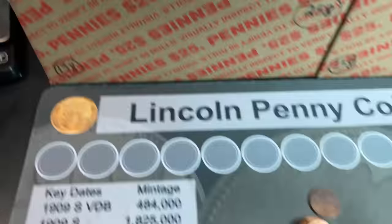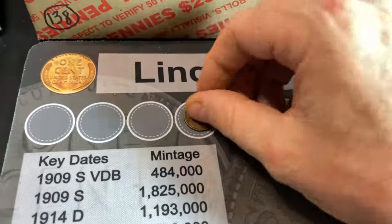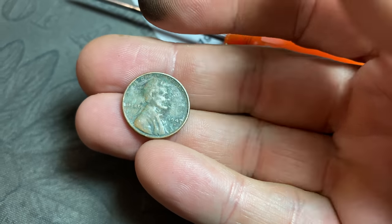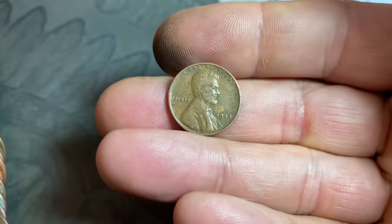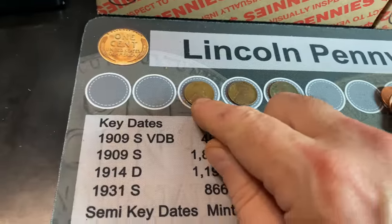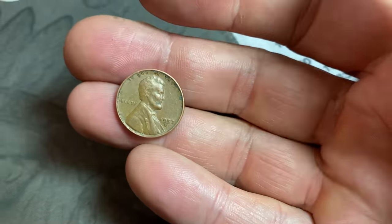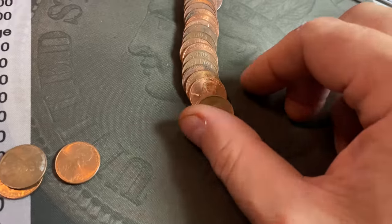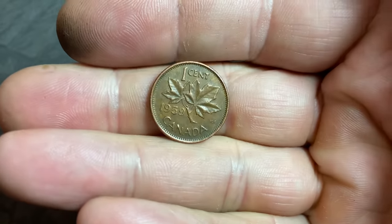Our first wheat cent of the hunt comes in roll number three — a 1946 Philadelphia. We're off and running. Roll number eight gives us wheat cent number two, a 1947 Denver. Roll number 12, wheat cent number three: 1944 Philadelphia. Roll number 22, we have four wheat cents now — a 57 Denver. Roll 25 gives us our first Canadian cent and I'm filming it because it's a Laureate portrait, so we know it's going to be 1964 or earlier.